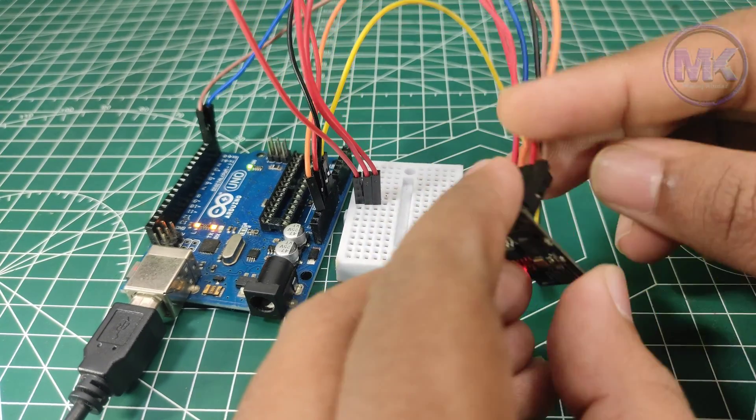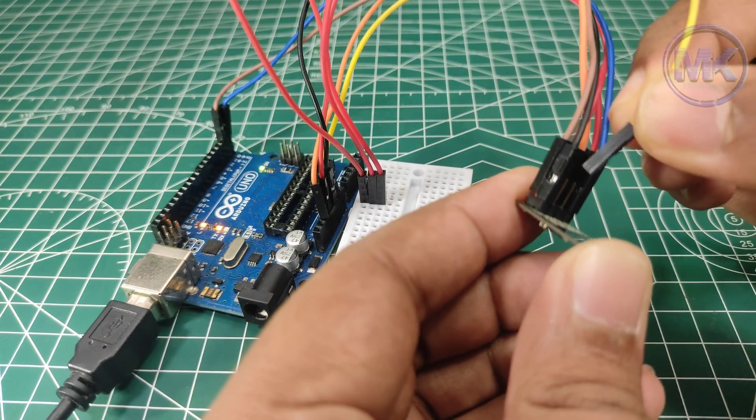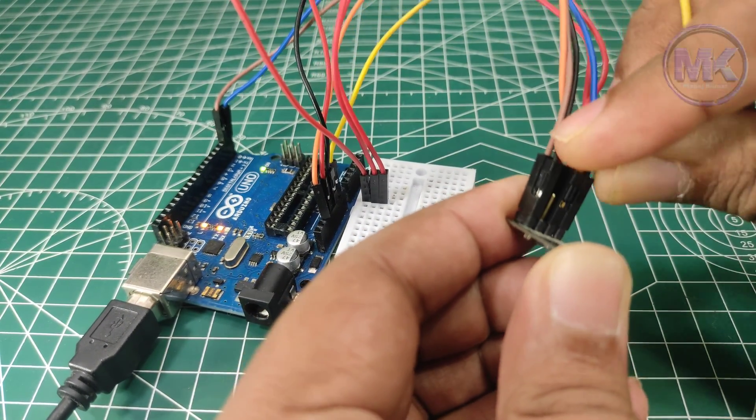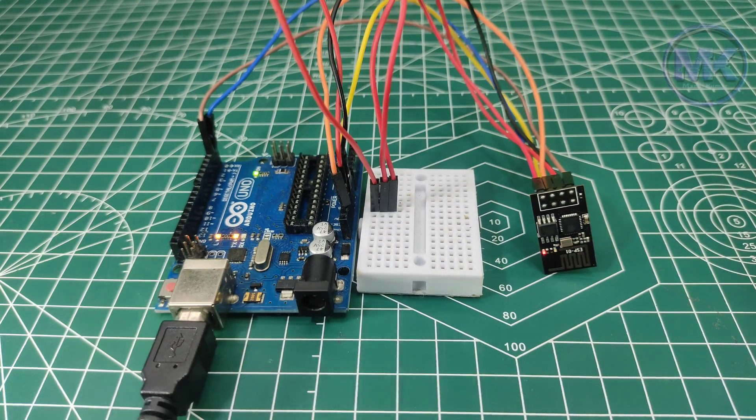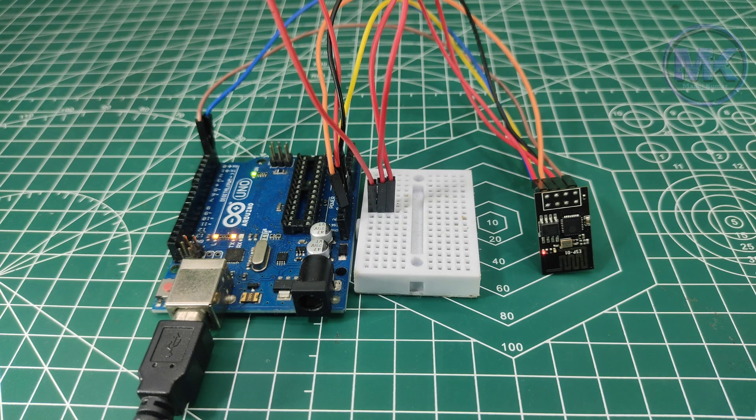So to set it to programming mode, reconnect the GPIO0 pin and click on the reset button, and it will set it to programming mode.